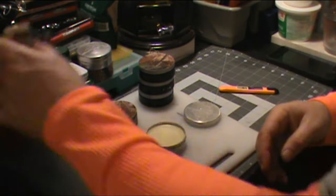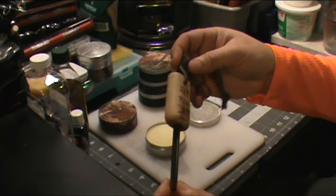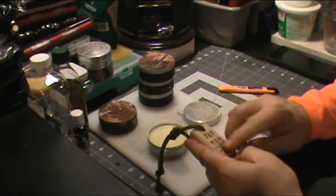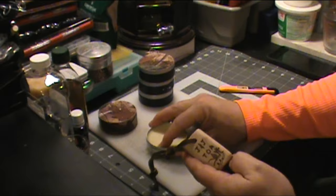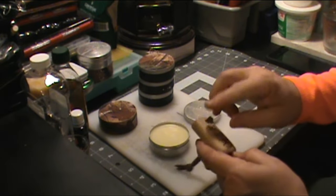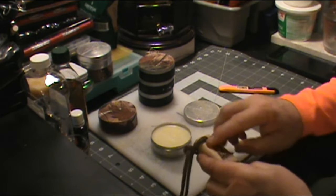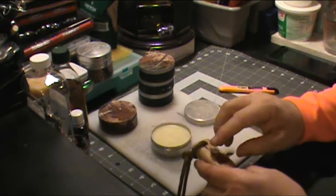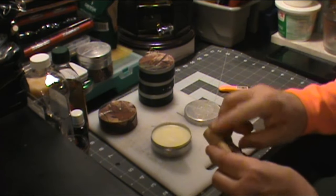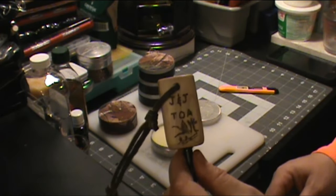Here's my fire steel — my ferro rod. I made a handle for it and this is unfinished wood with no finish on it. I'll just put some of this fixin' wax on this wood. And there — it's done. So there are many uses.